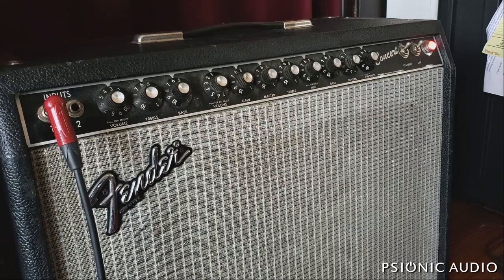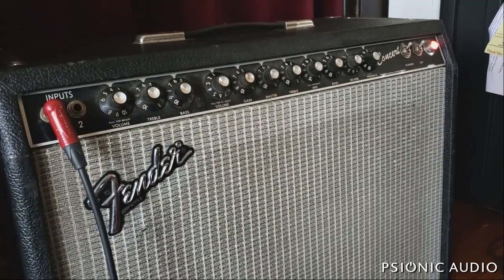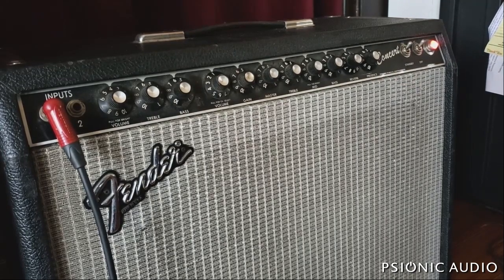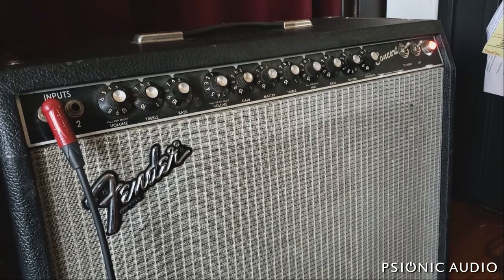So let's see what it sounds like, then we'll go into the amp and look at the schematic and see what we can do. Here's the clean channel — let's see if the reverb is working. Aside from a little crackling and some staticky things that come and go, that channel seems to be okay. Let's see how the bright sounds, and then test the pots for crackle.